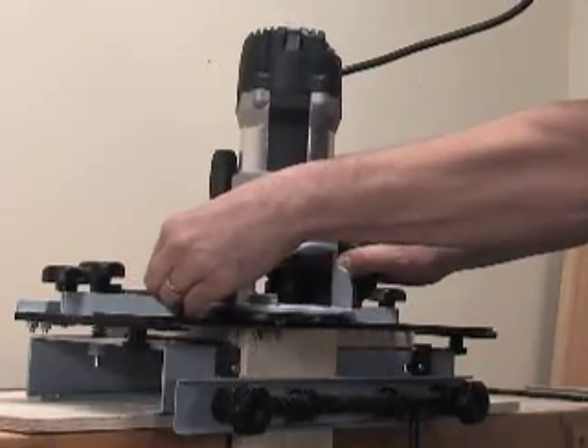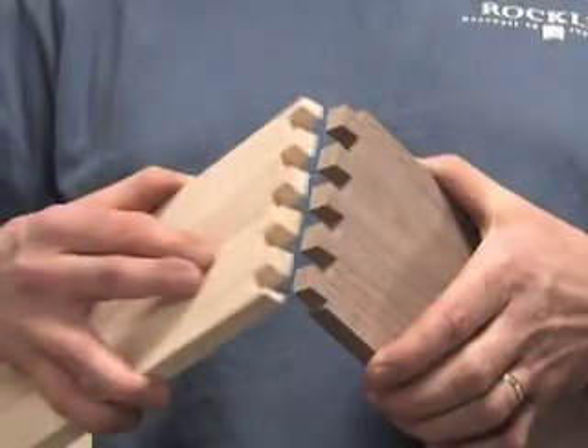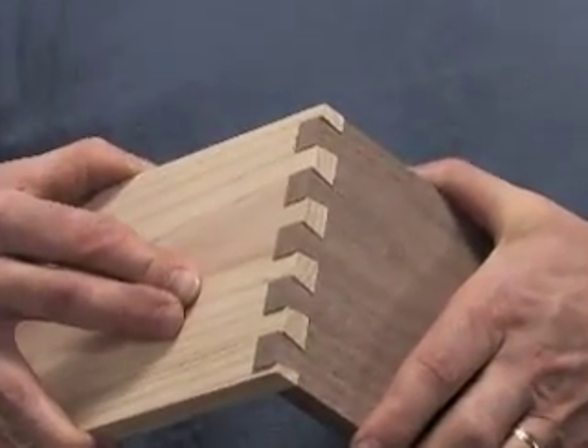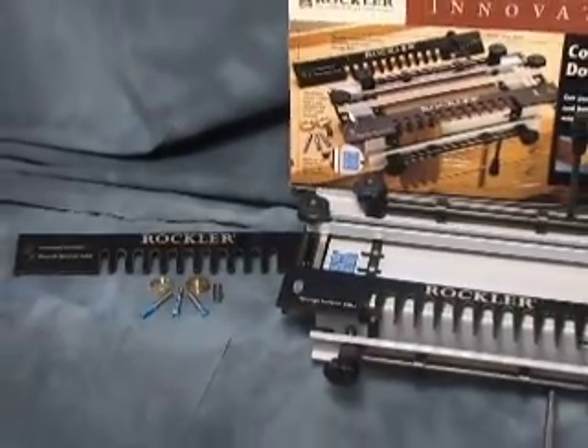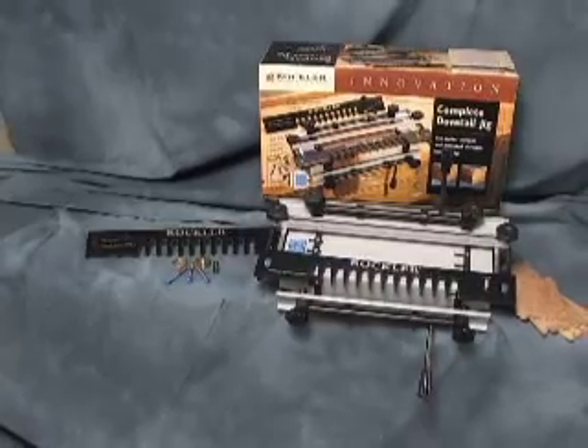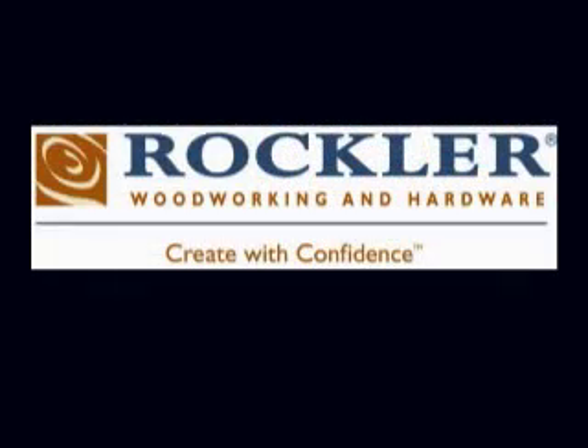Together, the jig package gives you everything you need to make perfect, tight-fitting dovetail joints time and time again, beginning with your very first try. The new Rockler Dovetail Jig — another Rockler innovation, designed with your woodworking speed and precision in mind.